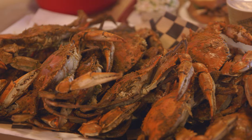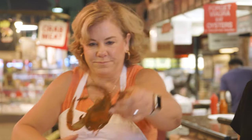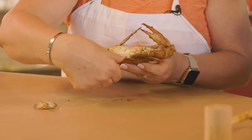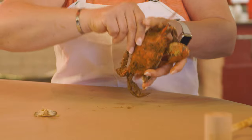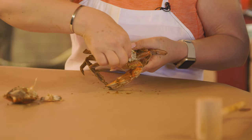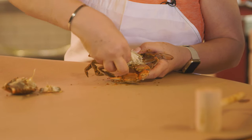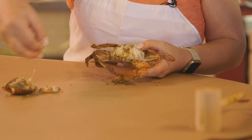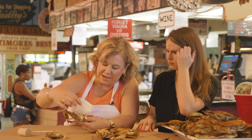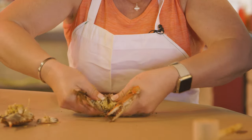Why don't you show me how to crack these open? Absolutely. So you take the crab, pull out the apron — gives you some place to take off the back. Then turn it over and take the gills off. So you want to take this out, that's basically the insides. I always break the face off. It doesn't matter if you do or not, I just think it's easier to clean — you just don't want them looking at you. Then you're going to break it in half.